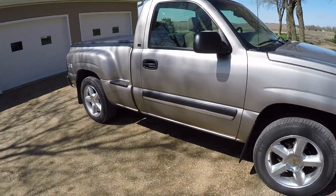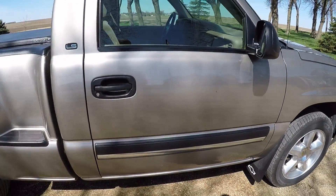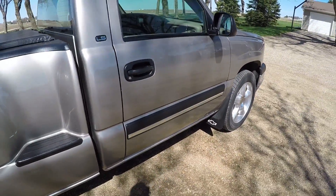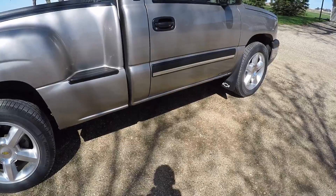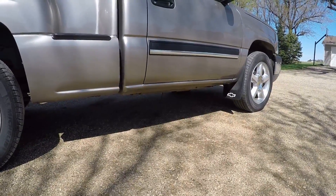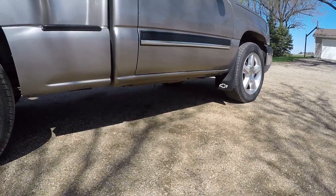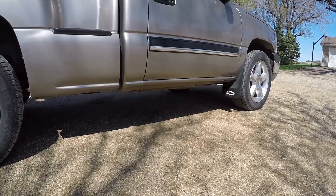The only bad thing about this truck is the previous owner. Whoever had it, it came from somewhere where it was just getting pounded with salt all winter. The rockers were gone. You can tell because whoever had it before put some slip-on rockers, but the inner rocker is basically gone.